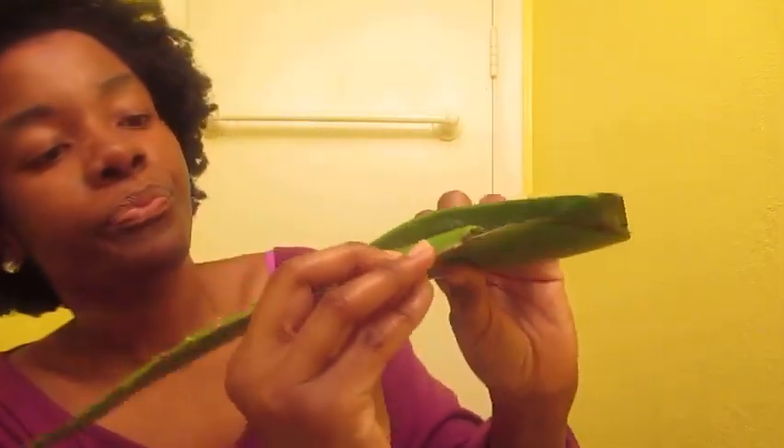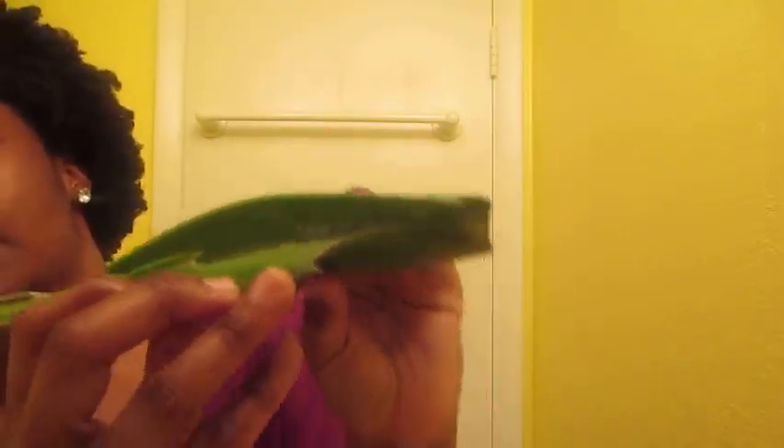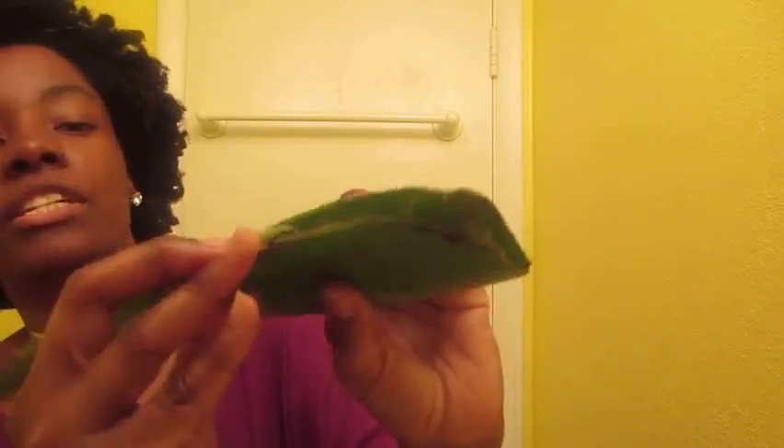To prepare the aloe, I cut it open with a knife — I've already used more than half of it. Then I scoop out the jelly inside. It's not just juice; it's a thick gel. I'm showing you in case you forgot what aloe vera looks like. The best way to process it is with a small blender or food processor.